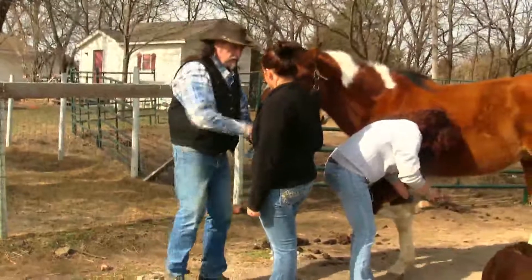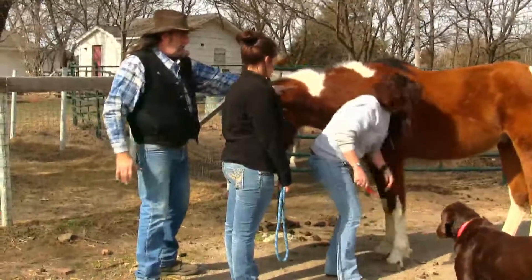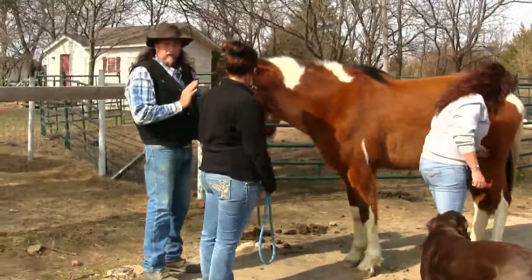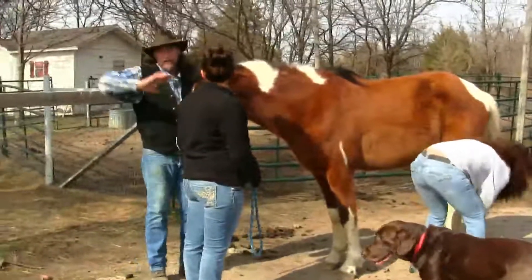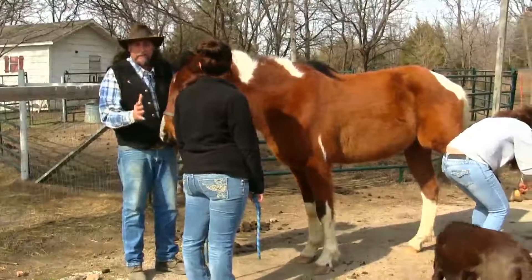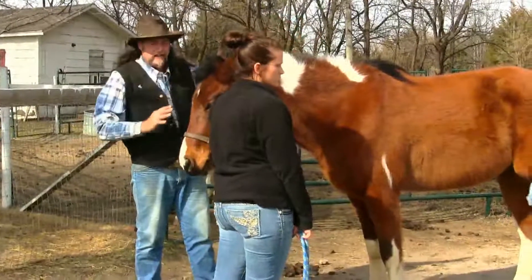The other thing when you're holding a horse — I'm going to turn you around — you want to position yourself to see what's going on. You want to make sure that you can see the person behind you and that you communicate. The other mistake that people make is they will literally stand right here, in front of a horse. You're now trapping one of the horse's number one escapes, which is to go straight ahead. So many people have been bit in the chest or run over because they're invading the horse's space and the horse feels trapped.